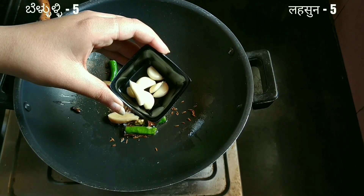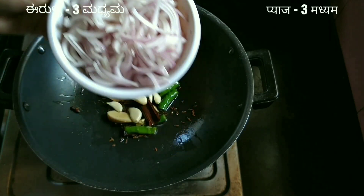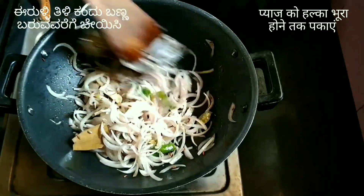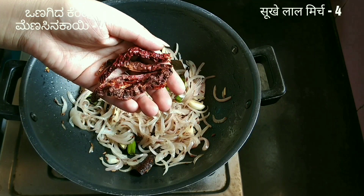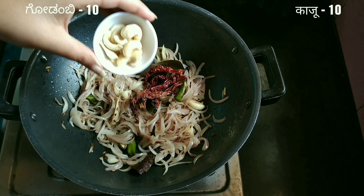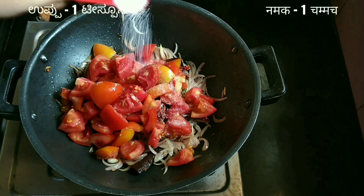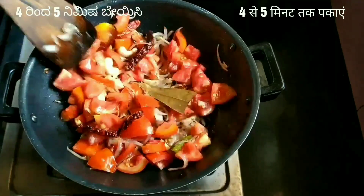Add one inch of ginger, five garlic cloves, and three medium onions that are thinly sliced. Cook the onions until they turn translucent on low flame — it takes around five minutes. Then add four whole dried red chilies, ten cashew nuts, five medium-sized diced tomatoes, and one teaspoon of salt. Combine well and cook for about four to five minutes.